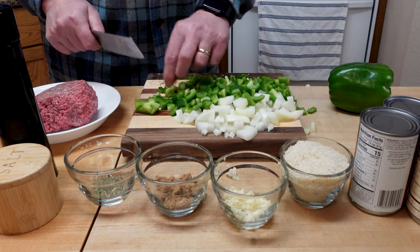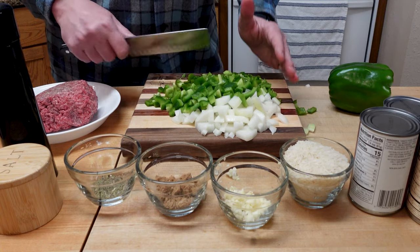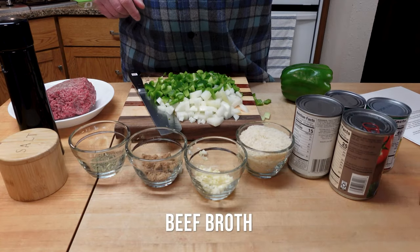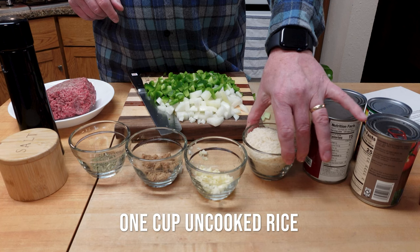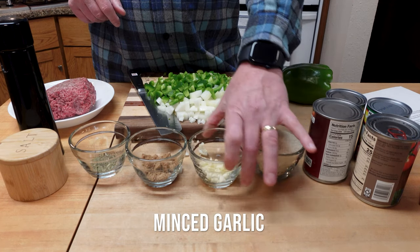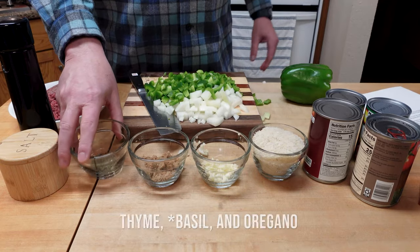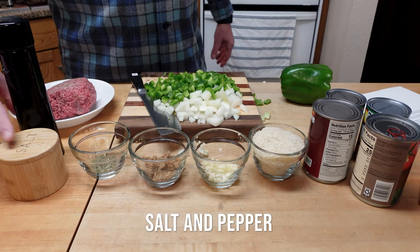I think three peppers is going to be enough so we won't need that fourth one. Let me touch briefly on the ingredients: we've got some beef broth, some tomatoes, tomato sauce, a cup of rice, some garlic I minced up earlier, a little brown sugar, some thyme, some rosemary, some oregano, salt, pepper, and of course some ground beef. Next thing you know we'll be over at the stove.